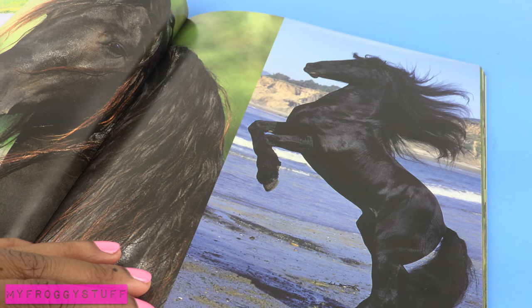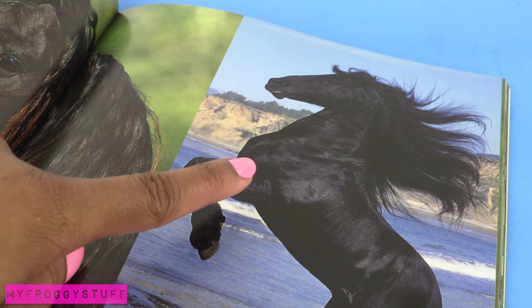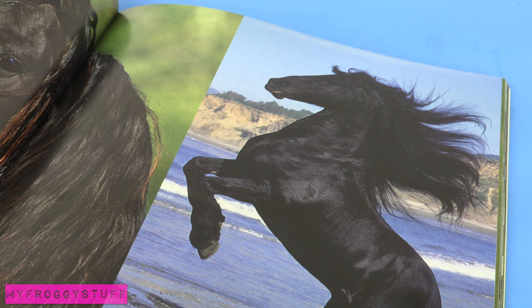I start by finding a picture for inspiration. I am going to use a picture of a horse because I want to make watercolor unicorns.